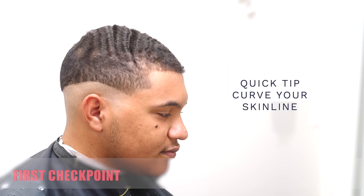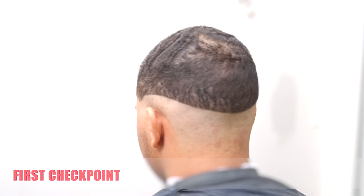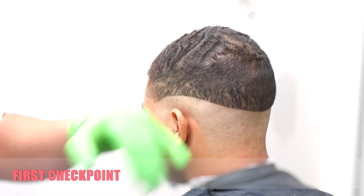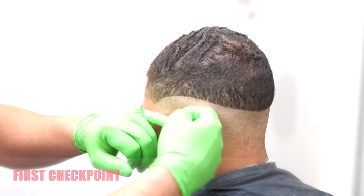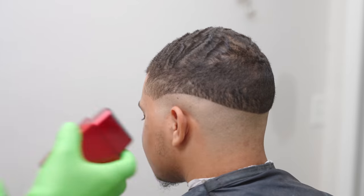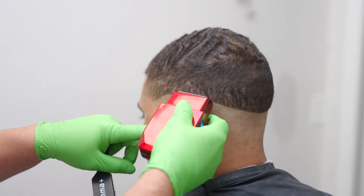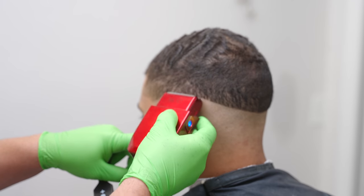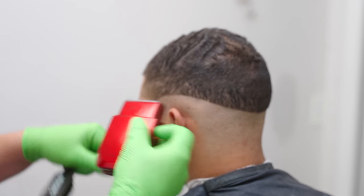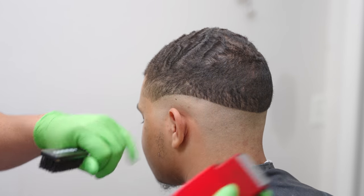All right, you guys. This is your first checkpoint. Want to make sure that your skin line is good all the way around the head. Make sure that it's even on both sides and then you're good to go on the next part of phase one, which is going to be the electric shaver. We're going to take the electric shaver up until we get close to this line, then we're going to start flicking away. Our goal here is to not have a line between skin and our trimmer line.